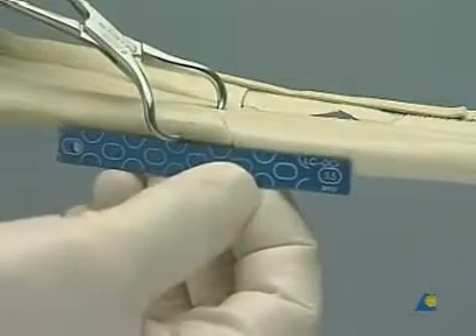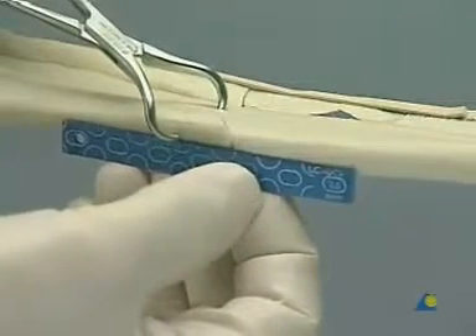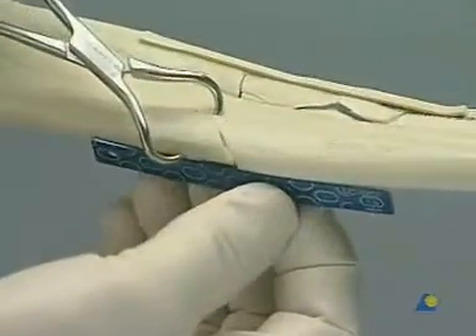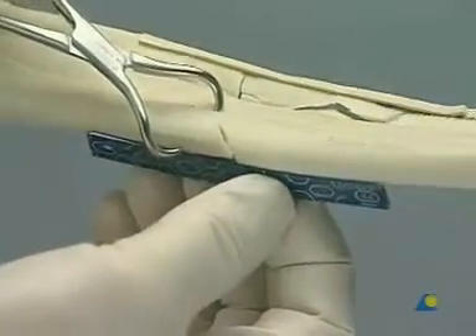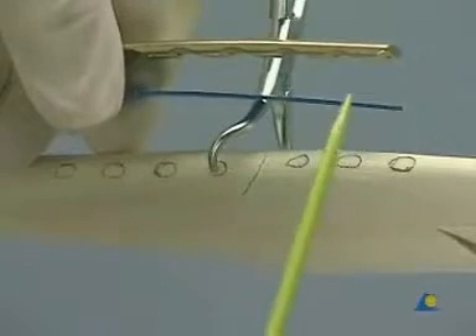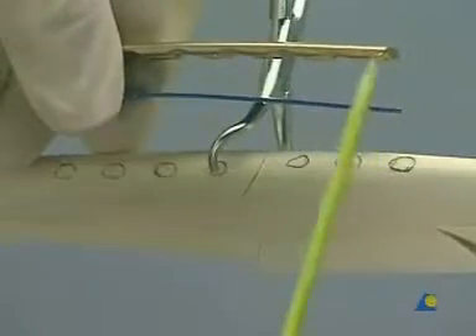Use a template to contour the plate to the lateral surface of the radius, so as to leave three holes proximal and four holes distal to the fracture line. The need to place the lag screw at a right angle to the fracture line will determine the final position of the plate.